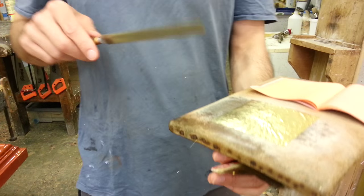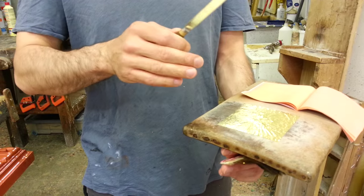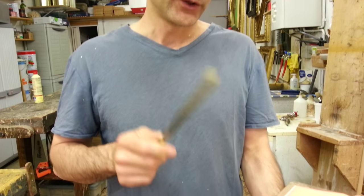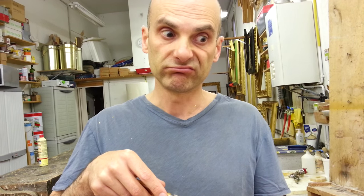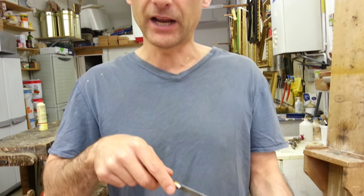Did you see how I took it out? This is the only way — with a knife and the air from my mouth. You have to spit the air right in the middle of the leaf, otherwise you can lose it, which is not good because it's a couple of dollars every leaf.